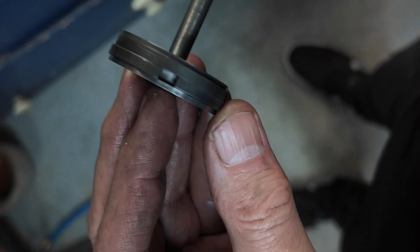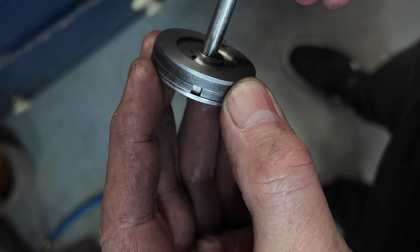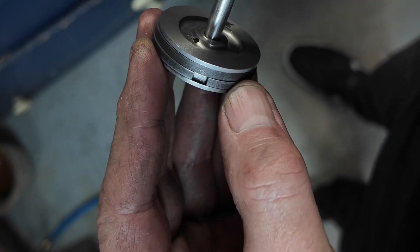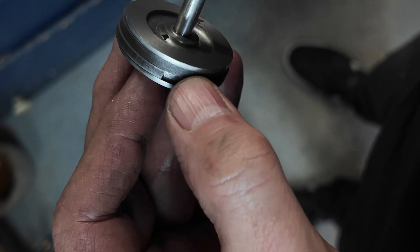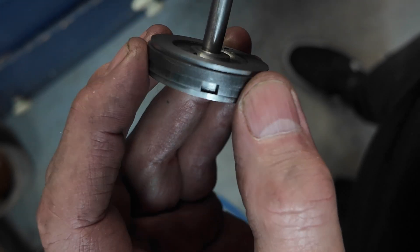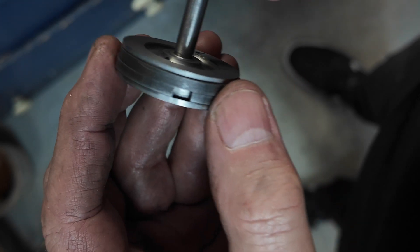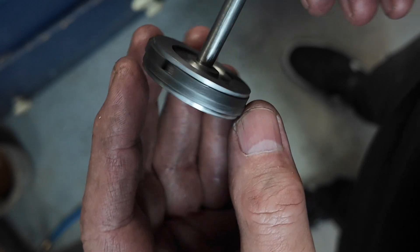And there are our piston rings. As far as I can gather I have got 10 thou clip — they are 10 thou deep, they go 10 thou deeper than the edge. So hopefully that will be alright.